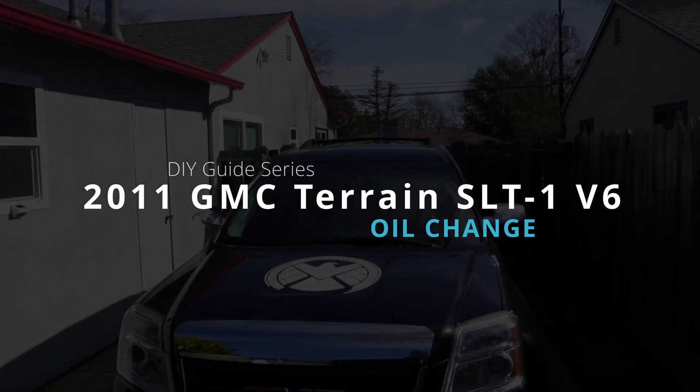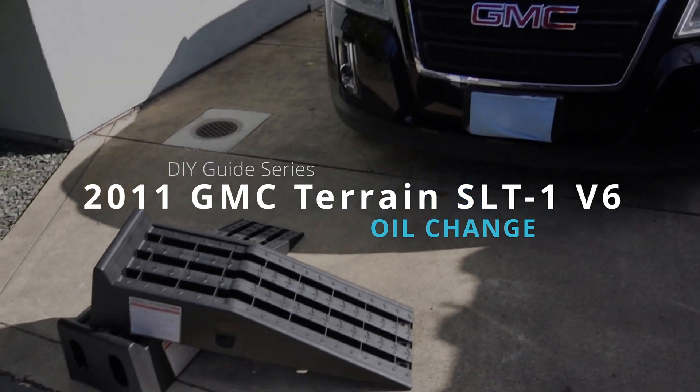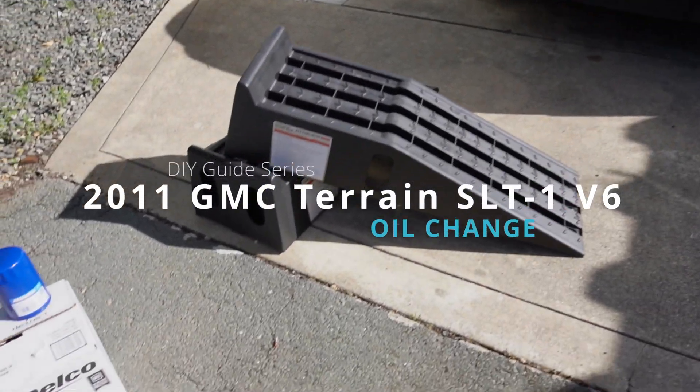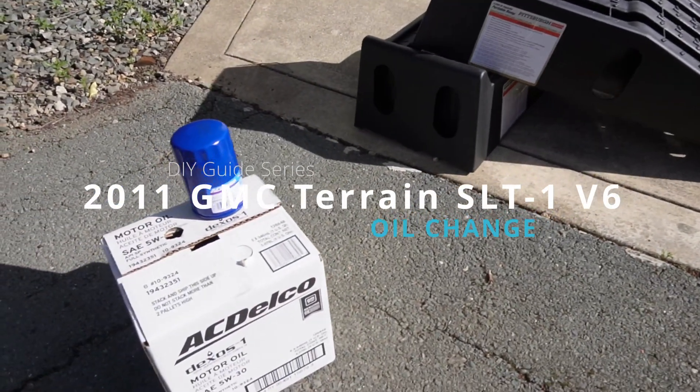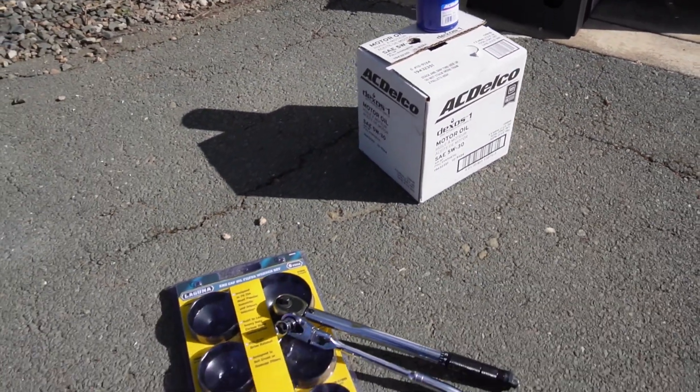Welcome back to Metaloop. Today's video is an oil change guide for a 2011 GMC Terrain SLT1 V6. This video also applies to those who have a Chevy Equinox. We'll walk through the process step by step, and all of the tools, parts, and specifications are in the description below.